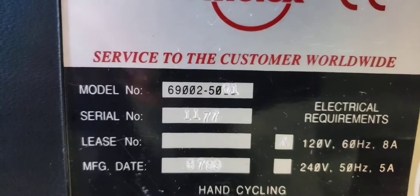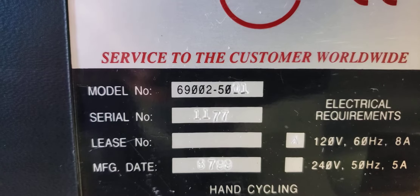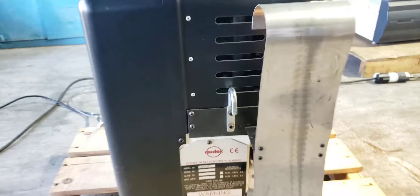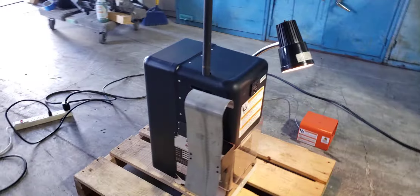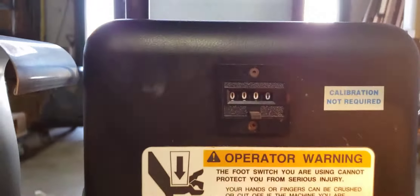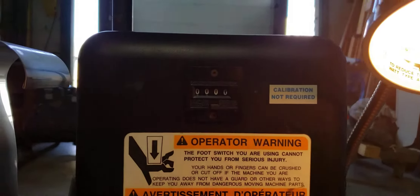Molex crimper. Serial number 69002-5001. Serial number 1177. Flight is on. Meter is at zero.